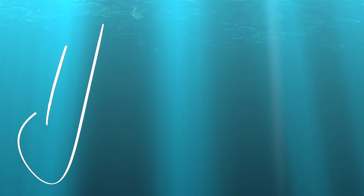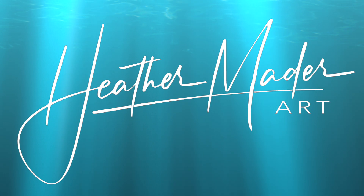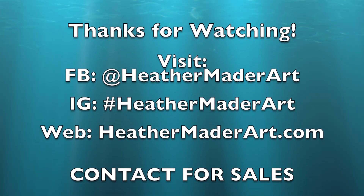So as always, thanks for joining me. I can't wait to make more art videos just for you. Thanks for watching. Bye-bye.